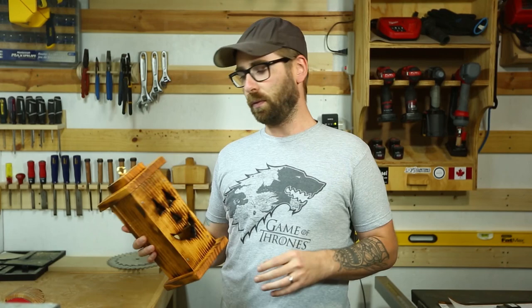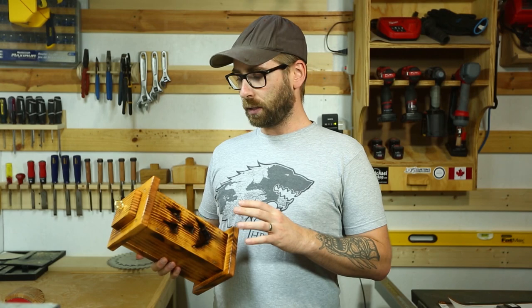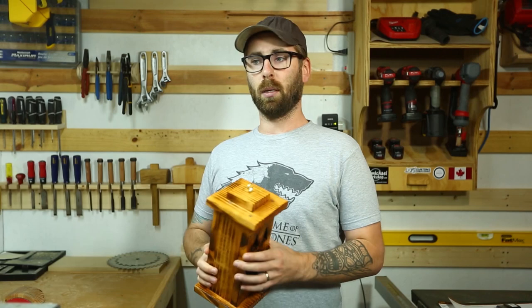This only took me a few hours to do, and that's even with moving the cameras around and messing around with the videography. If you were to do this at home you could bang these off real quick. My mother-in-law saw this and now she wants me to make her a couple, so I'm going to use my table saw and radial arm saw and probably bang off about three or four of these within an hour.